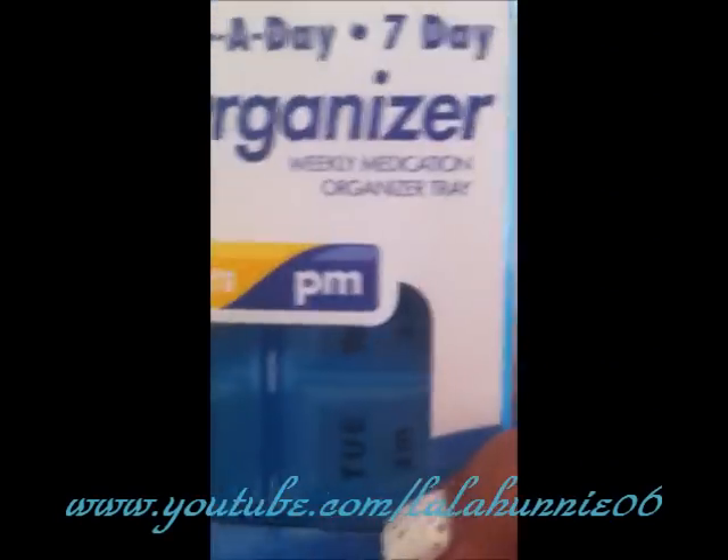What you do, you get a pill organizer like this, and then you scrape off all the wording. As you see, the wording is right here. The wording I scraped off, and then I am taking this lipstick out the tube.